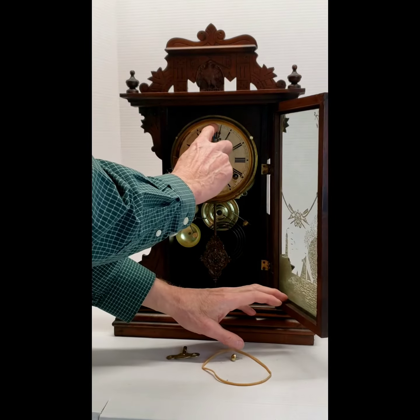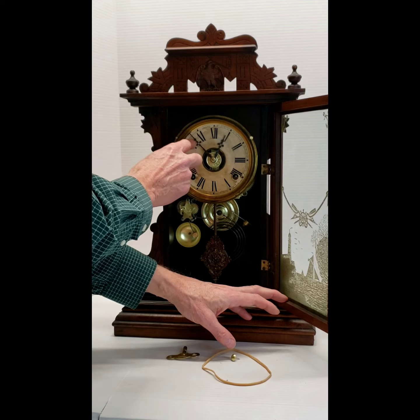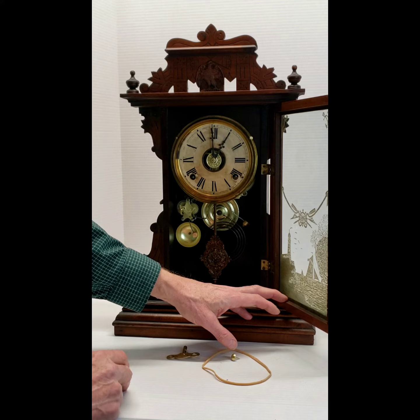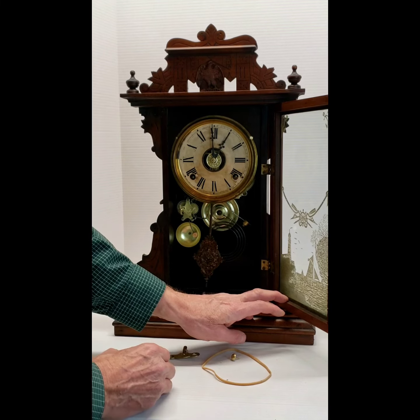Setting the hands: you're going to go clockwise. As you approach the half hour, allow it to strike and then move on to the hour — again, allow it to strike. Keep doing that until you get to the correct time, then start the clock by just touching the pendulum.